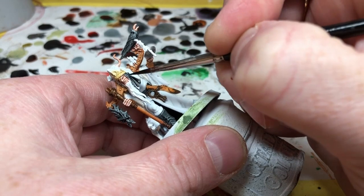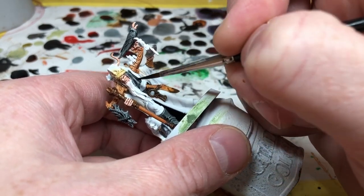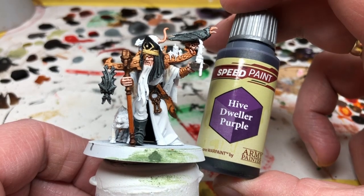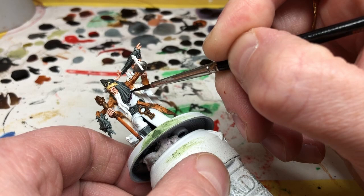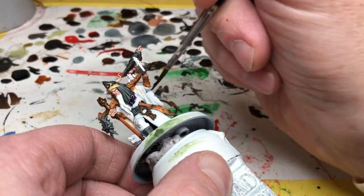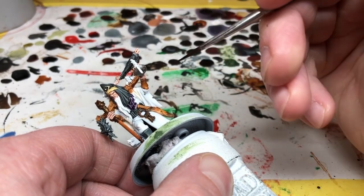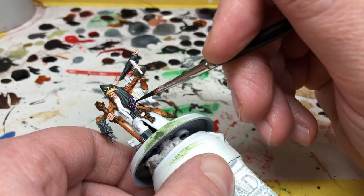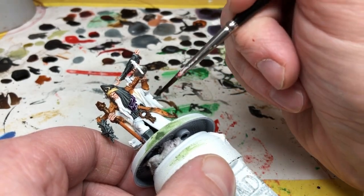Our next color is Hive Dweller Purple and I'm going to paint all of his robes in this color, and I definitely regret doing this. The Hive Dweller Purple doesn't go on very well, it doesn't look very nice, and I'm not happy with the finish. At the end of this video I will go back to the robes and use some Army Painter paints — just applying some washes and layering up some extra colors — just to smooth out the finish because I'm just not happy with it.